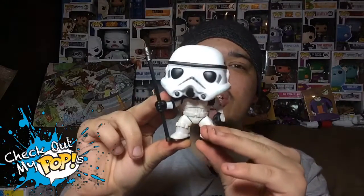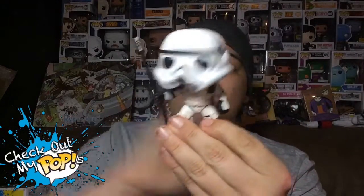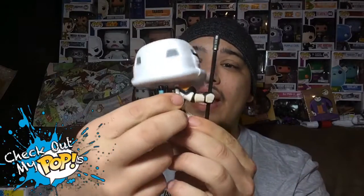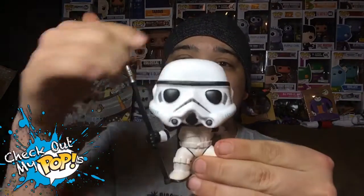First we're gonna look at the Stormtrooper because I'm saving the best for last — I think the Dewback looks really cool. So here we go. The Stormtrooper is first. As you notice, it does have a head that bobbles and there is no articulation whatsoever — its arms do not move, its legs do not move, and its head kind of moves because it bobbles.